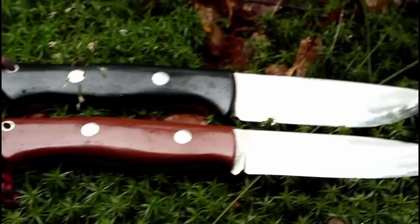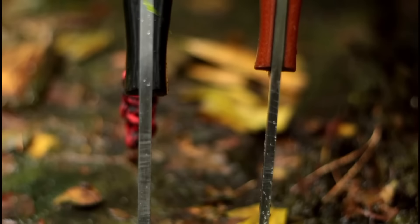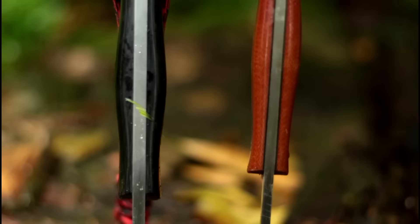I think a competitor of the Aurora knife is the very popular Bravo 1 from Bark River. As you can see, the Aurora has a little bit more length but it's a little bit thinner than the Bark River Bravo 1. So you would have to choose yourself which you would prefer — a little bit extra length or a little bit extra thickness.